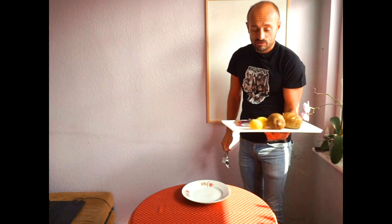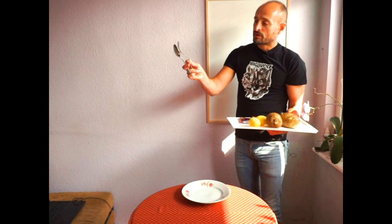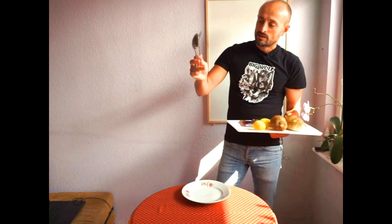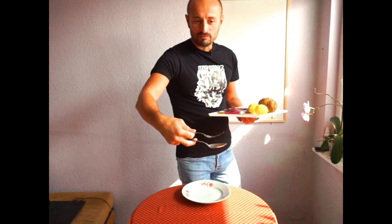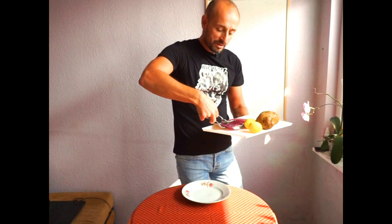Today we have steak, potatoes, and tomatoes — or broccoli, whatever you have prepared. You explain to the guest: 'May I serve you?' 'Yes, please.' Now there are two different types of grips with the spoon and fork. One is the grip we use to serve the meat or fish — everything that's fragile.